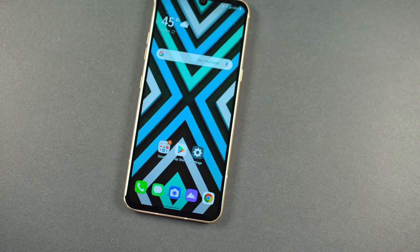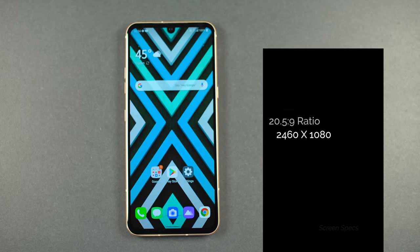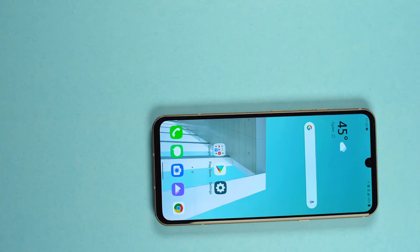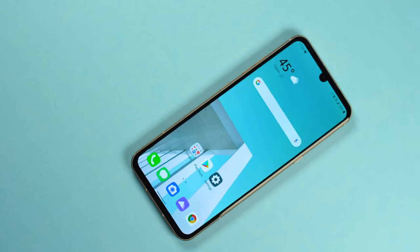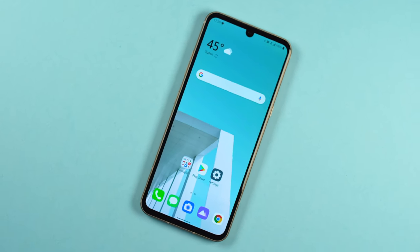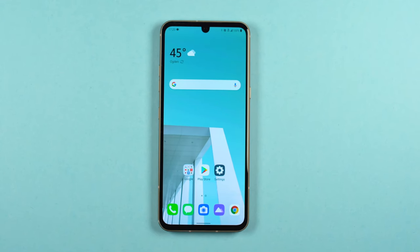Let's get into this review right away by talking about the screen. It packs a 6.8-inch OLED Full HD display with LG's dubbed Cinematic Full Vision. That means the display ratio is 20.5 by 9, with a resolution of 2460 by 1080. You get a second identical screen of the same quality in the dual screen display case. This is a phenomenal looking display and it has an in-display fingerprint sensor which I absolutely love.